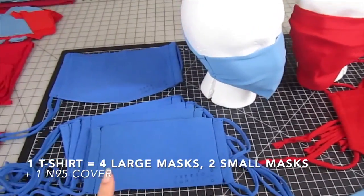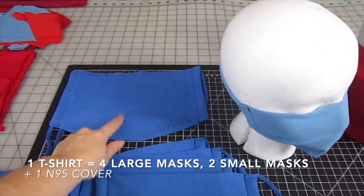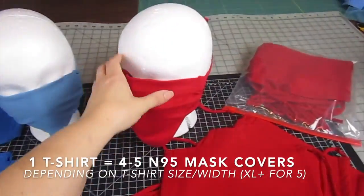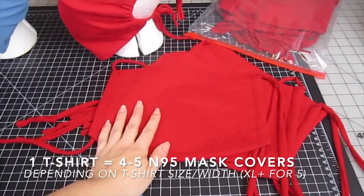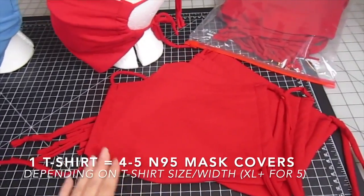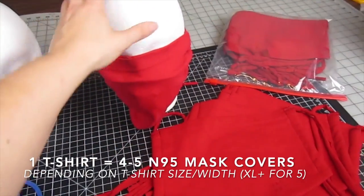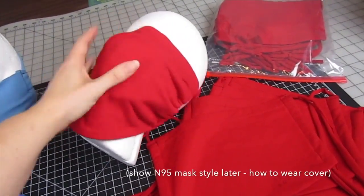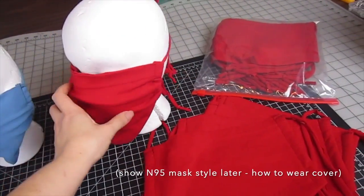From one t-shirt, you can get up to four large masks and two smaller masks plus one cover from the sleeves. Or if you only want to make the covers, you can get four to five covers from one t-shirt — five from extra large size t-shirts or bigger. The width of the t-shirt is important because it needs to be wide enough to go over the N95 mask, which is a different style — pretty wide underneath. Some of them are smaller, so this is to fit over that wider size.